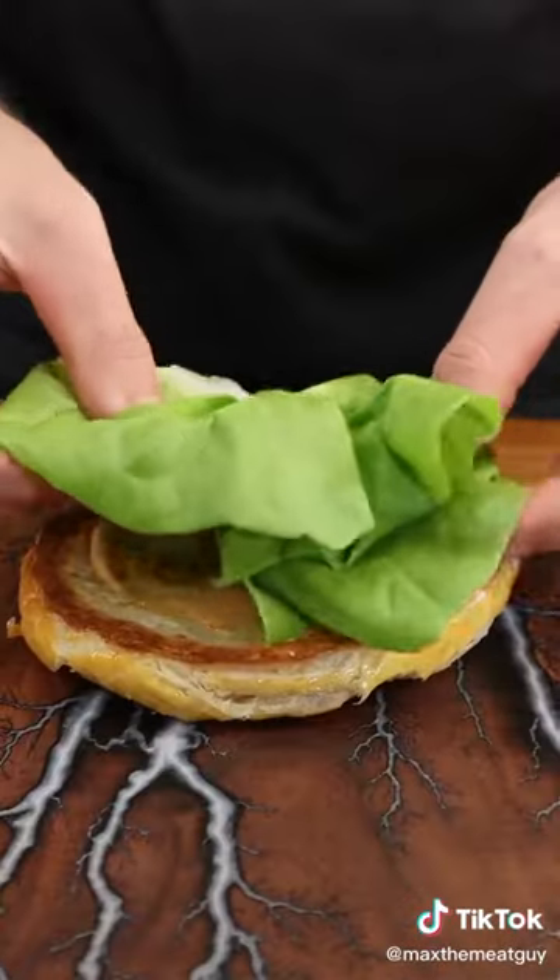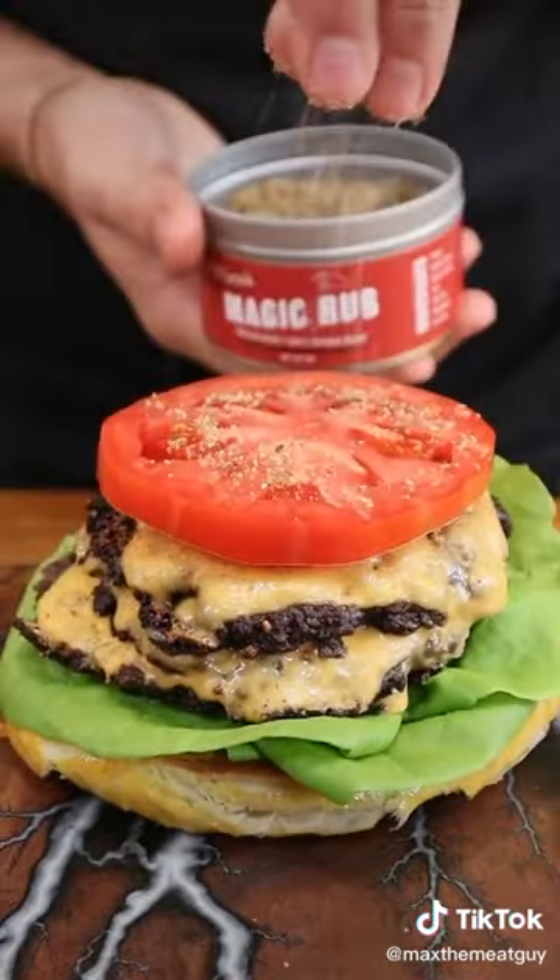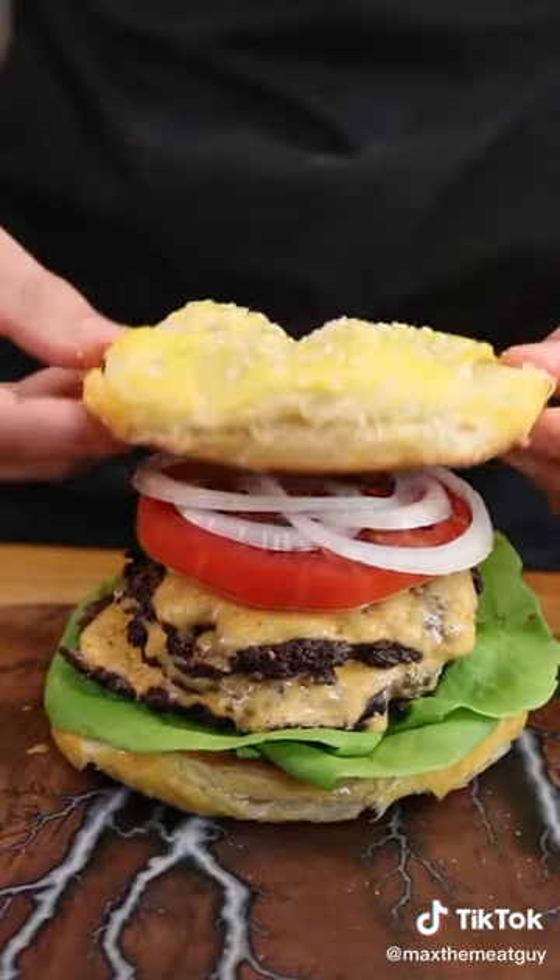Bun, lettuce for the diet, triple burger, tomato, onion, top it off — and that's a burger.